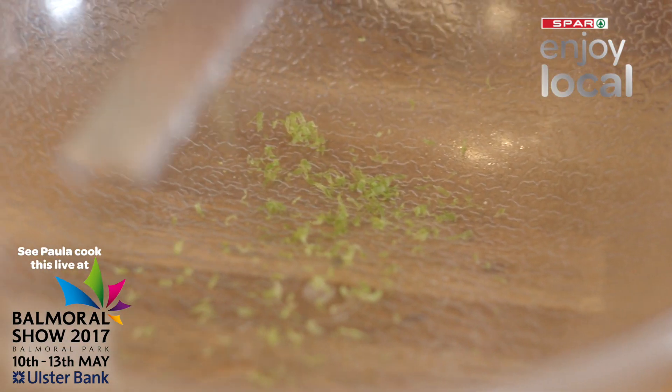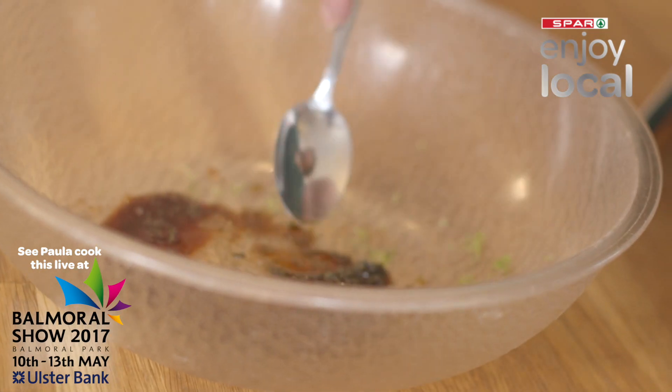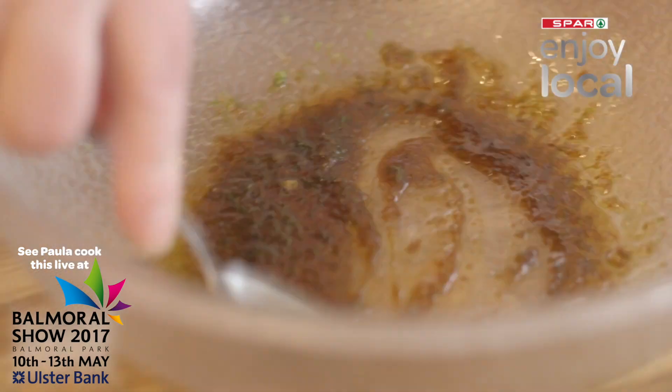To begin, mix the lime zest, soy sauce, vegetable oil, sesame oil, and brown sugar together in a dish, then rub this marinade over the SPAR Enjoy Local pork chops.